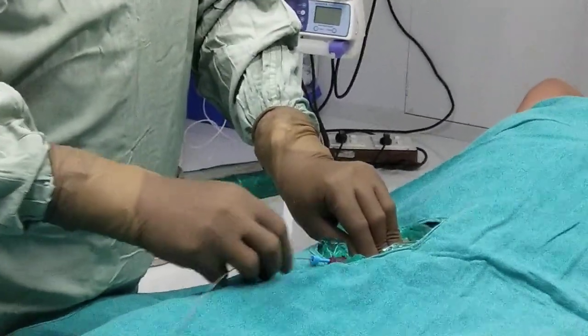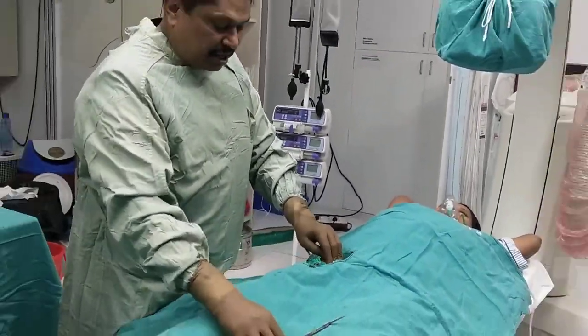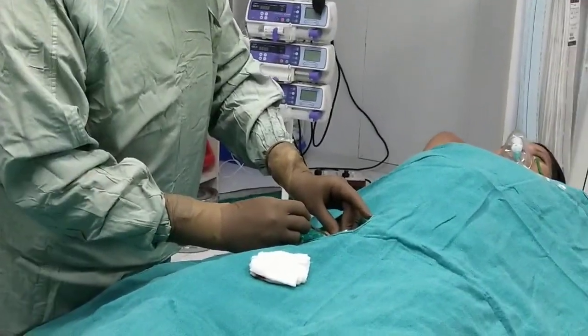For the procedure we are taking both the femoral artery and vein for access. We are putting a femoral artery sheath of 6 French.